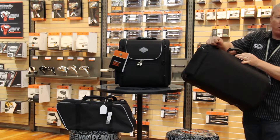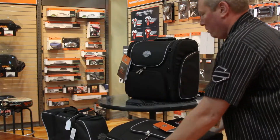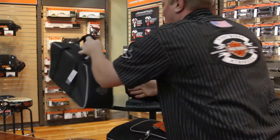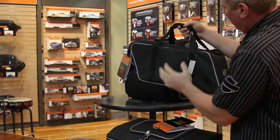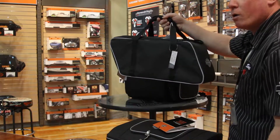It's got its own hardware to hold it on, and this one here is a saddle bag cooler. Fits into the hard Harley-Davidson saddle bags — you can see the shape there — and this will keep your drinks cold while you're on the road.